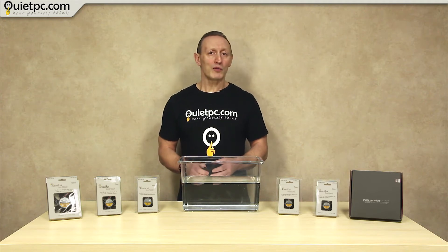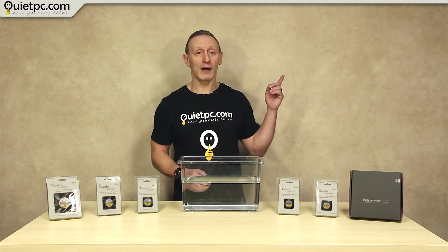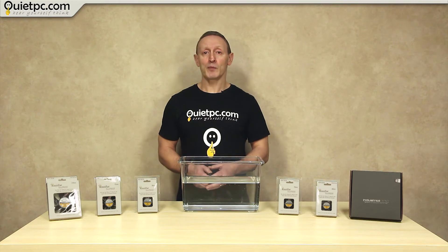If you want to know how to power a fan from the mains, check out my previous video — a link should be appearing up there right about now. It explains how to power 12-volt 3-pin and 4-pin PWM fans from the mains.